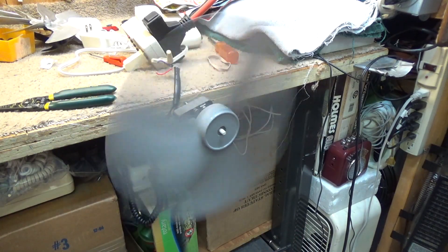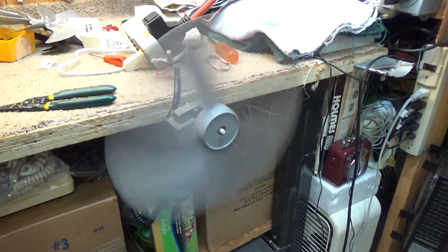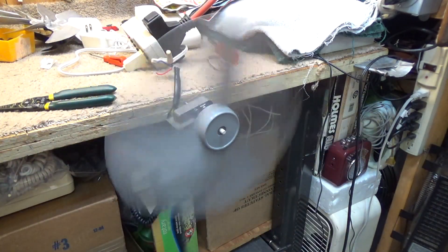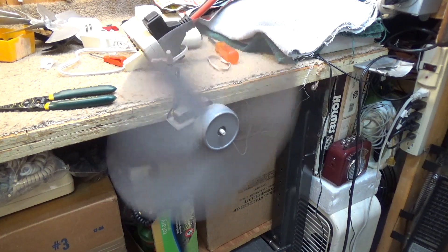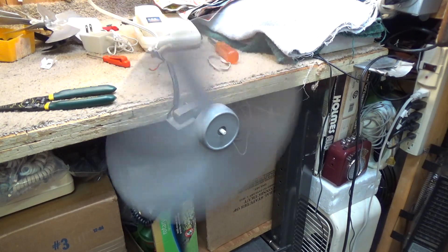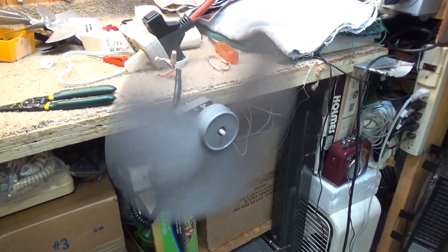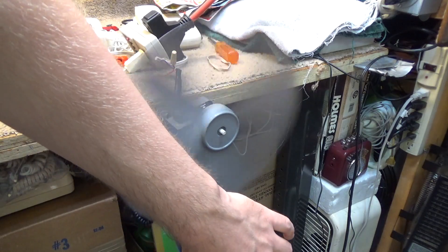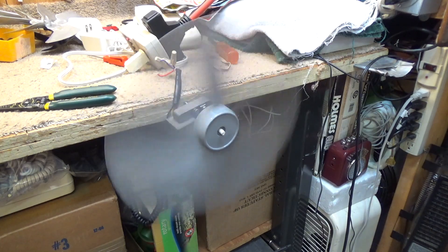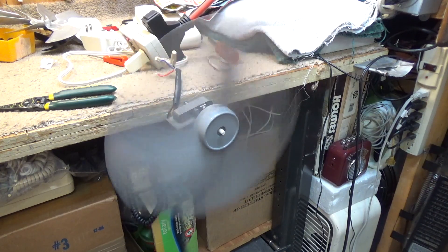Not bad actually. It's going a little faster than I thought it would. And this is drawing 0.73 amps. Probably still way too much of a load for this motor, but it works.